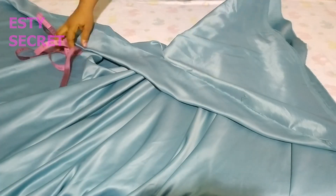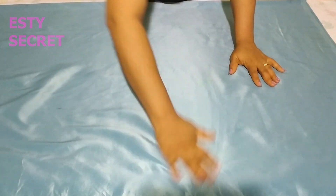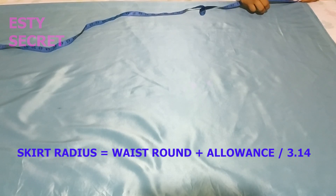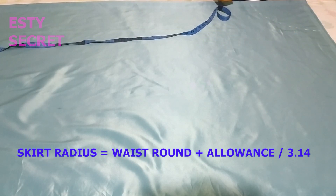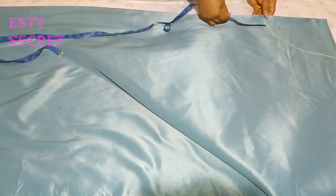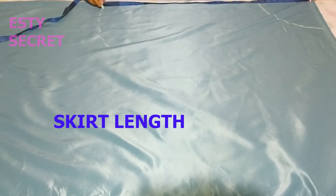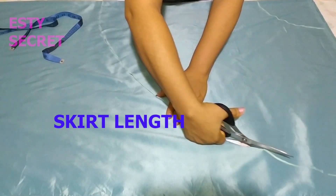I'm matching where I'll fix the zip to my skirt piece. Now I'm folding my fabric in half — the skirt is going to be a half circle. To get the half-circle radius, divide the round waist measurement plus ease and the zipper allowance at the back by 3.14. Whatever waist measurement you used plus ease, divide it by 3.14. The next thing is to mark your desired skirt length. You'll be one inch short because you'll be attaching the skirt by half inch to the bodice and using half inch to roll hem the skirt.